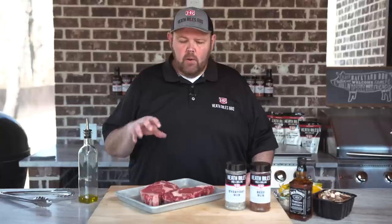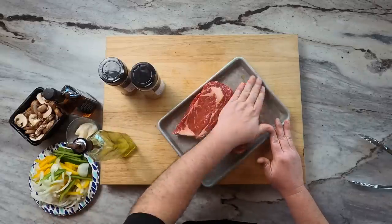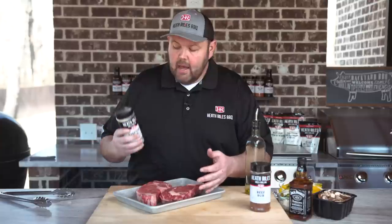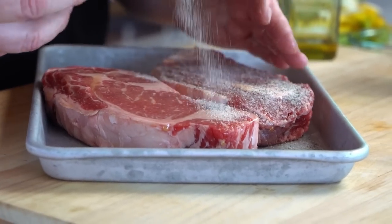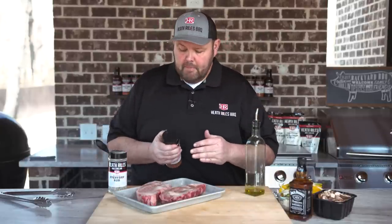The first thing I did was fire up my PK 360 with some Royal Oak lump charcoal. Once I've got it going, I've got my steaks out of the pack. I went to my local Kroger last night and grabbed a couple ribeyes out of the case — these are actually some beautiful looking ribeyes. The first thing I want to do is season up with a little bit of olive oil. I'm gonna start with a base layer of my everyday rub.